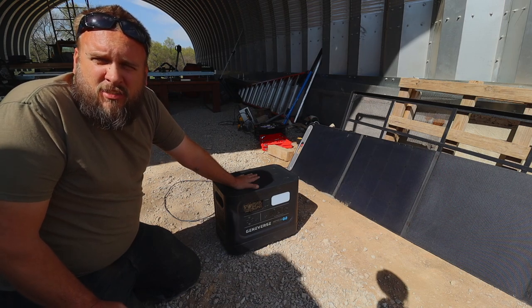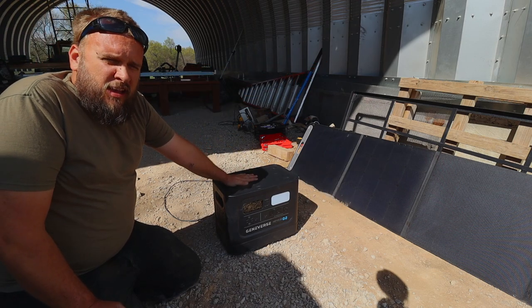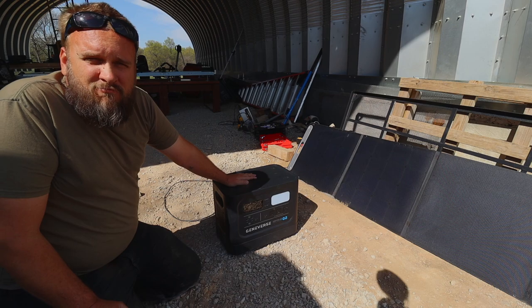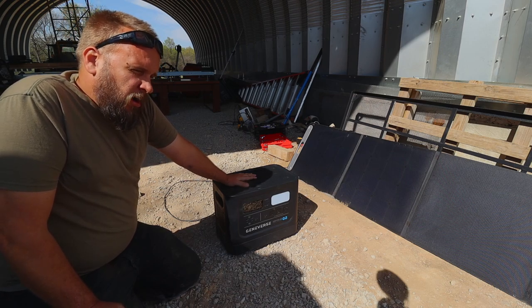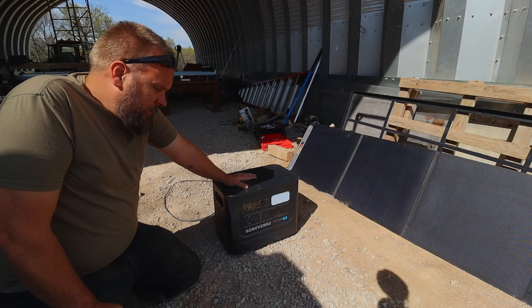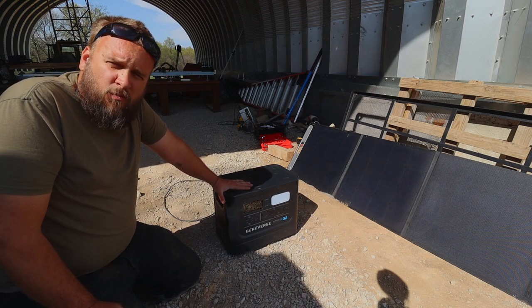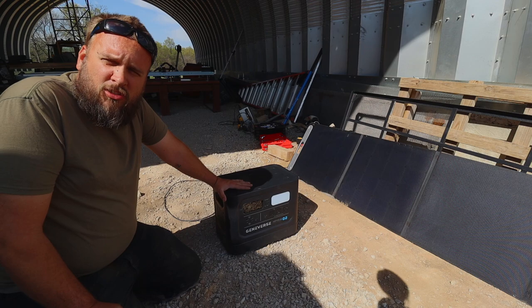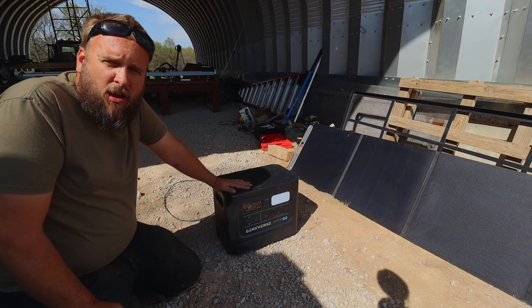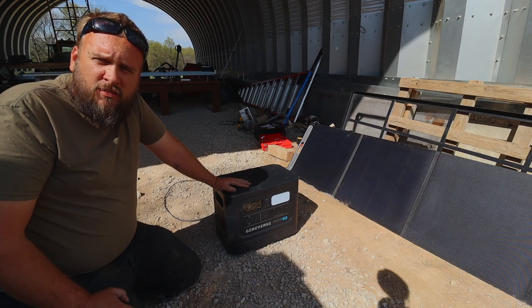It all depends on conditions — cloudy or sunny, where the sun is at. But I think if I set these up along the building and just left them there, it would charge this for six to eight hours every morning and probably just be full all the time. I think these are fantastic. Geniverse makes a quality unit — I already own the 1000-watt unit and have put a lot of use on it; it's great, never had any problems, and battery life still seems good after a long time. Thanks for watching, and I'll see you next time.